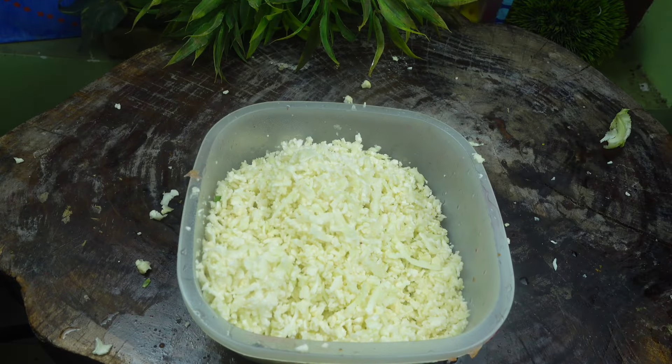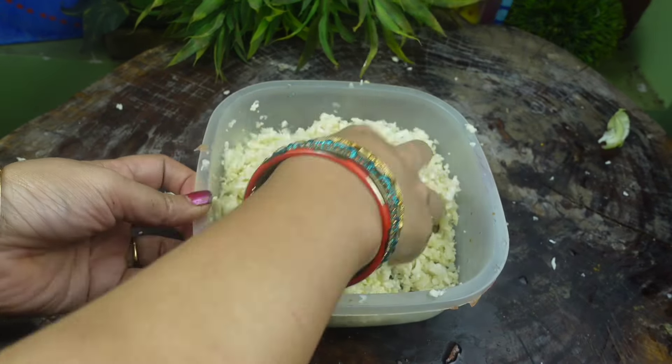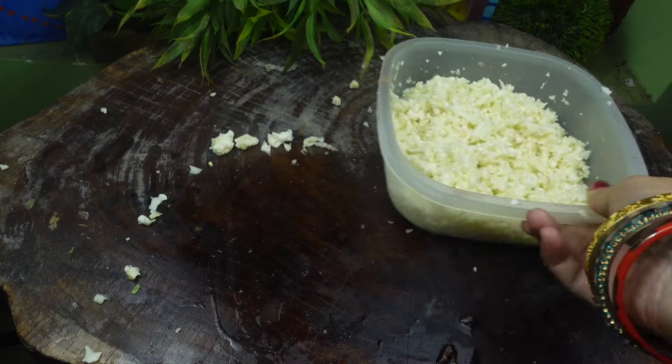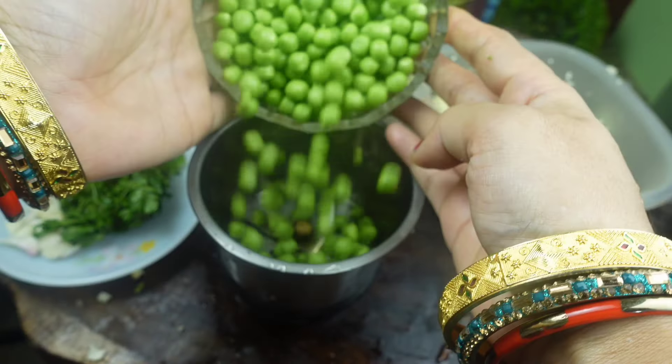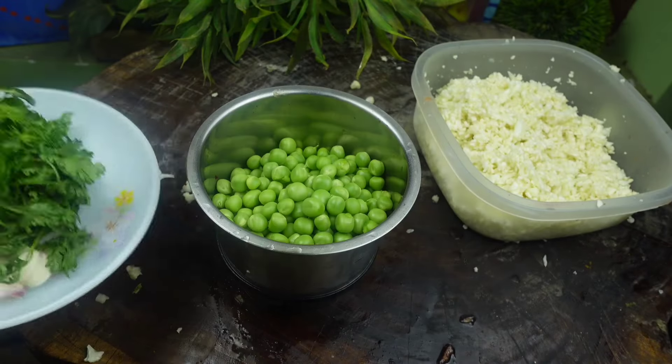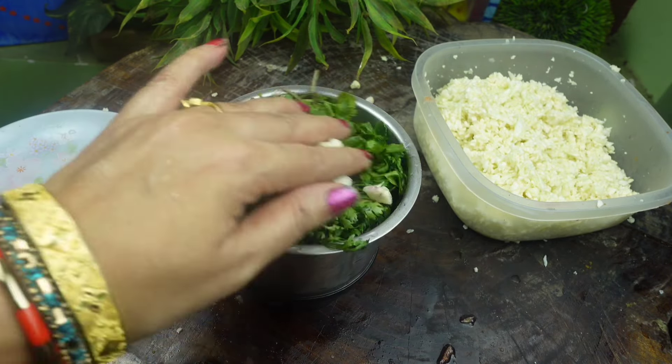We can make a fish in about 10 to 15 minutes. This fish takes about 10 minutes.